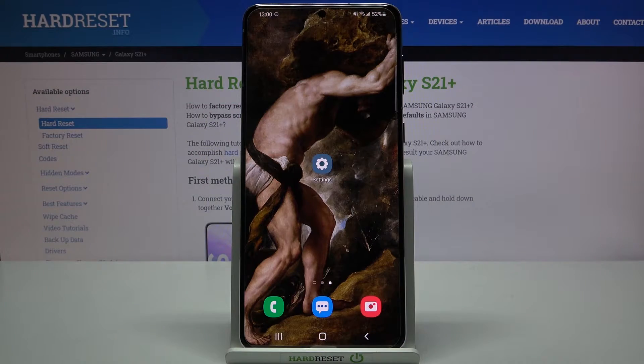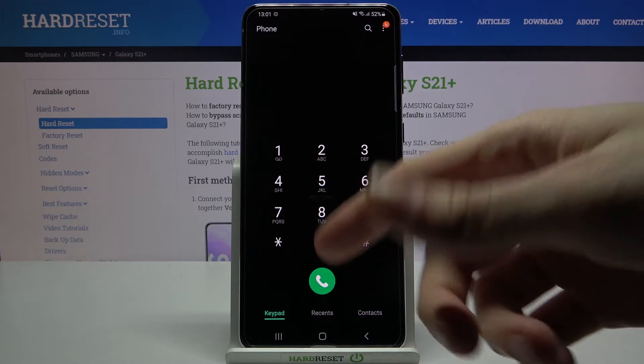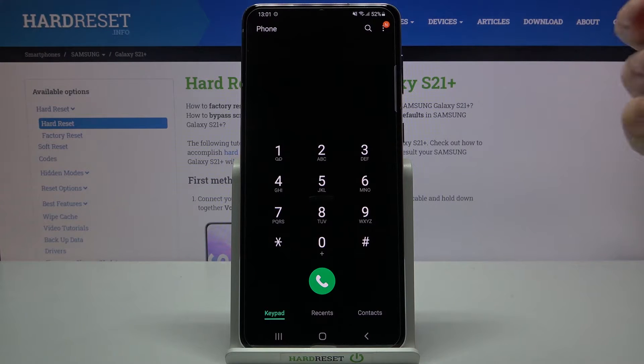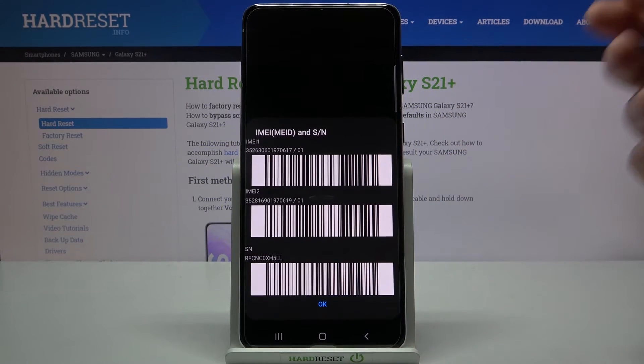Here I have the Samsung Galaxy S21 Plus, and today I'm going to show you how to check your IMEI number and serial number on this device. First of all, you have to open your Phone application, and on the keypad you have to enter the secret code, which is *#06#.